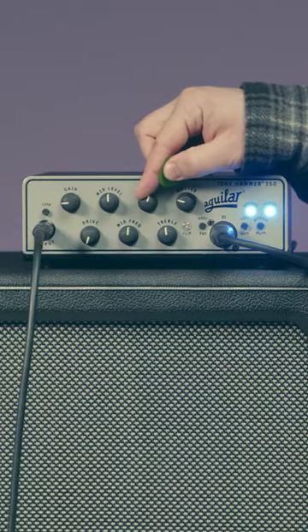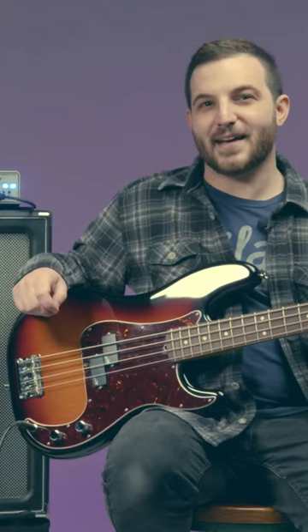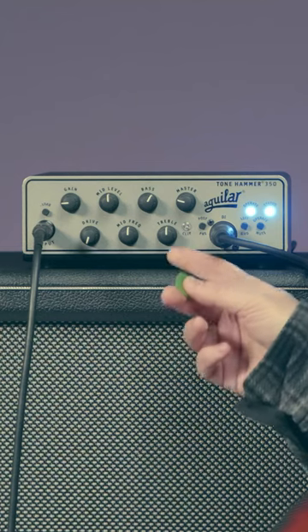I'm going to start by slightly boosting the bass control to add some depth and bottom to my sound. And then I'm going to add some treble for some added clarity and pick attack.